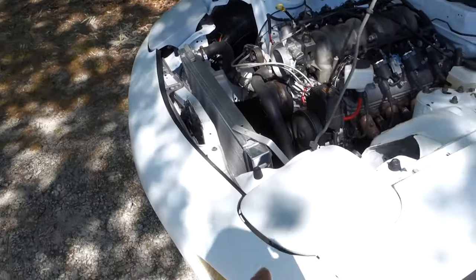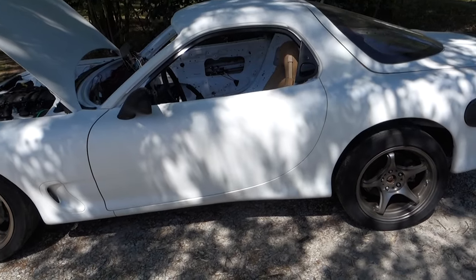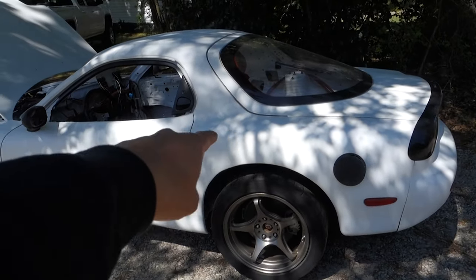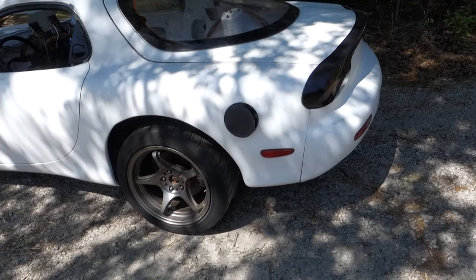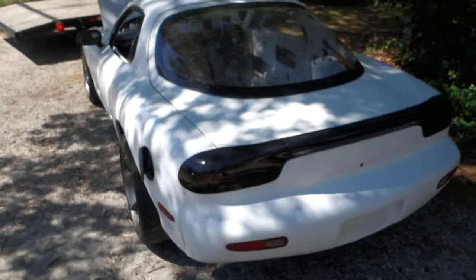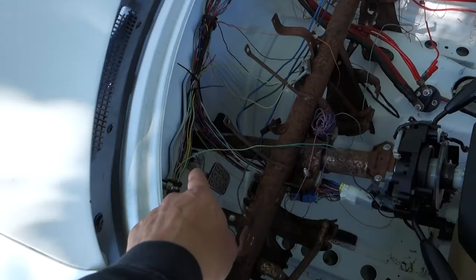We got the headlight covers on, got the lights on. Like I said, it actually looks like a car now. Once we get the cage in, glue the front window in, glue the back glass in — I'm going to do bed liner on the inside of the car and the engine bay. But it's coming along. I kind of straightened up some of my wiring, which I'm going to take all this stuff out so we can put the cage in.